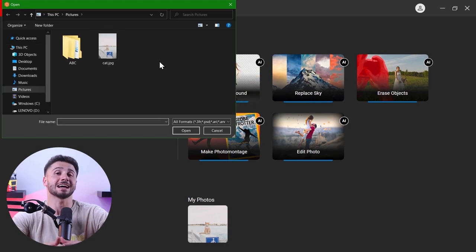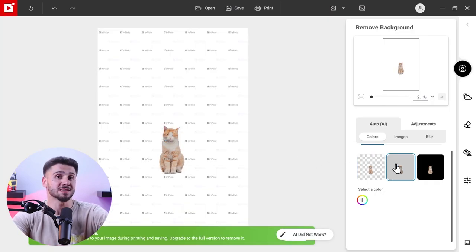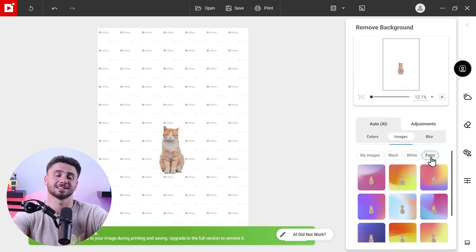Another handy tool is the remove background AI, and it's perfect for creating photo montages or changing your subject's background. Just upload your photo and the AI technology will automatically remove the background. While sometimes it might struggle with poorly defined backgrounds, it usually does a great job.